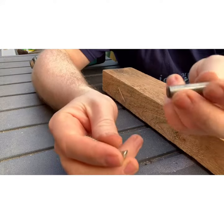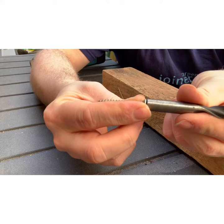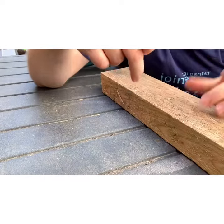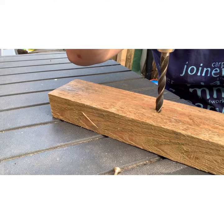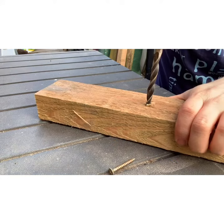All I've done is measured the end of the drill bit against the screw head, and you can see it's exactly the same size. So if you drill a tiny little hole on top of there, then the head will countersink. Place the bit in the hole you've drilled for the screw — you do need to hold the bit of wood.